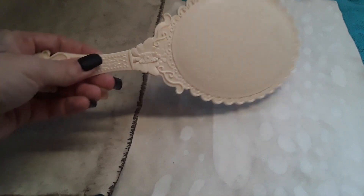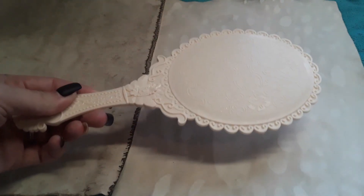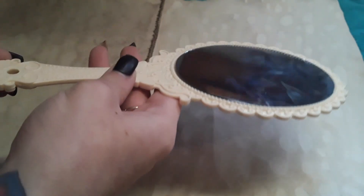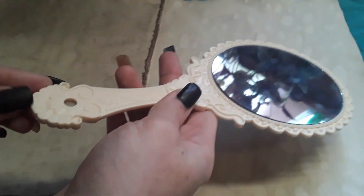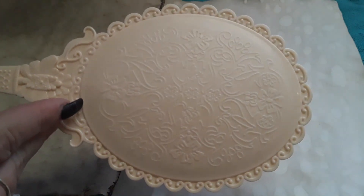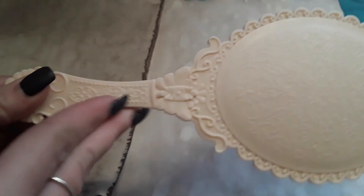Hi guys, and welcome — if you're new here, hi! If you've been here before, I'm so glad to have you back. My name is Kelsey, and today we're doing something a little different. I wanted to go ahead and show you guys how I turn this Dollar Tree mirror into my glamour magic mirror that I keep on my beauty altar.